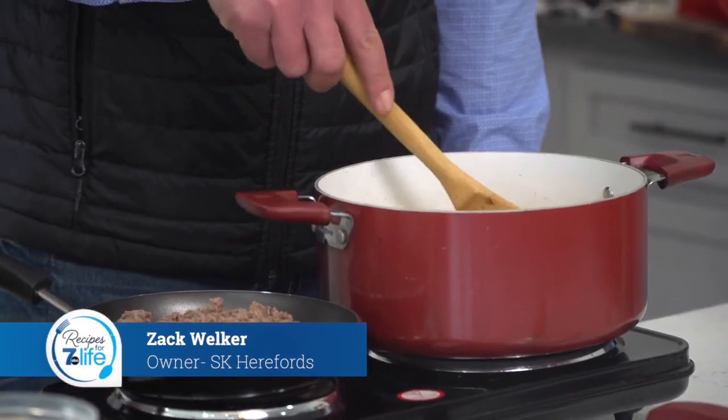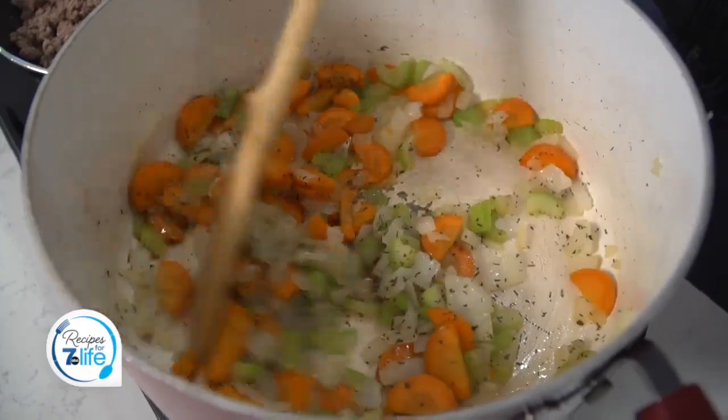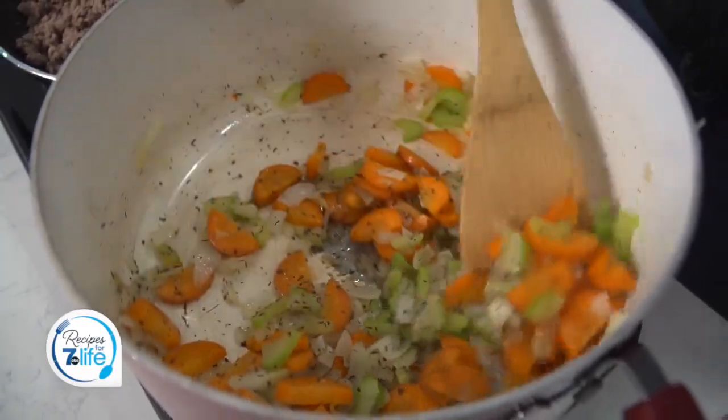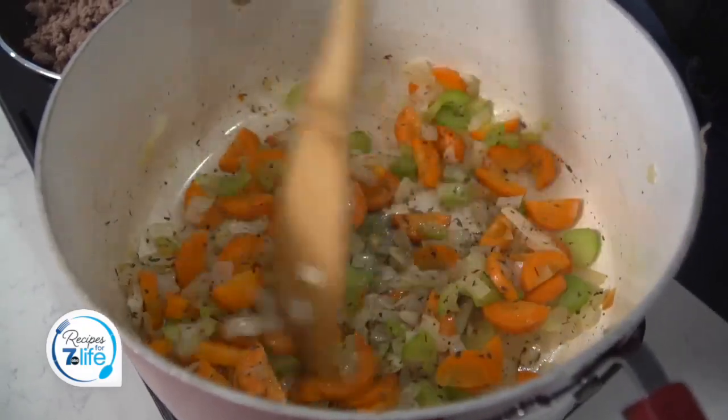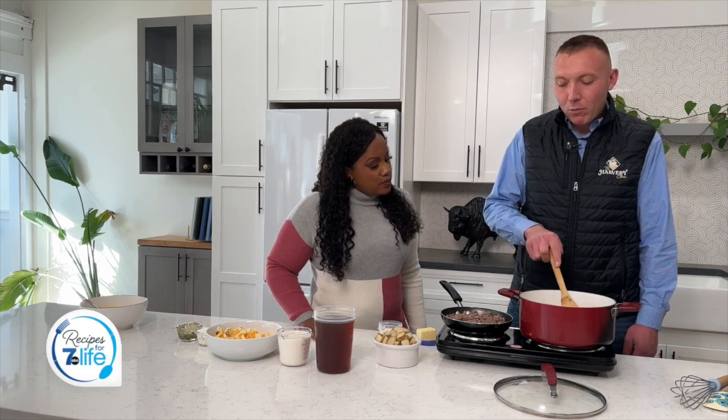So in our pot here, we've got a carrot, we've got two stalks of celery and an onion. We've sautéed those down until they're tender and we've added in some dried parsley, dried basil and dried thyme, and just mix that around to get everything warm.